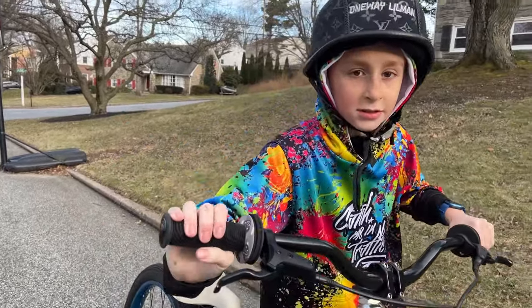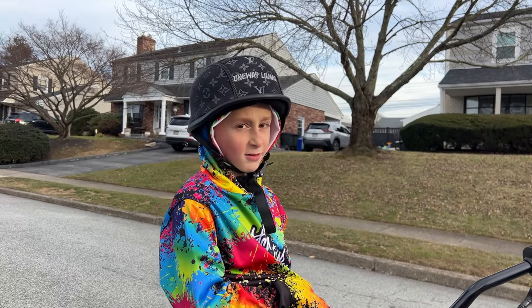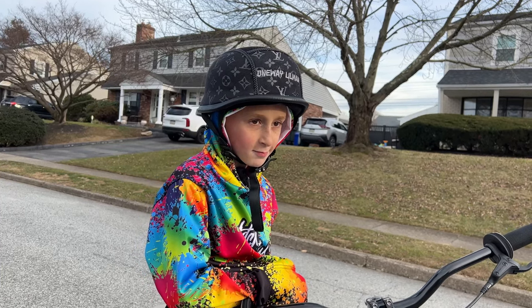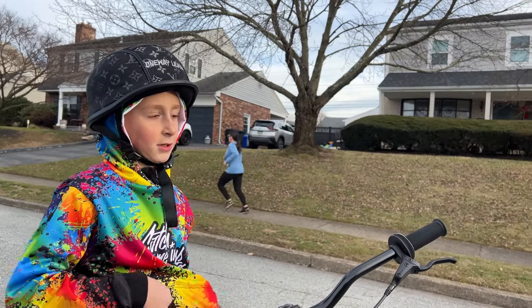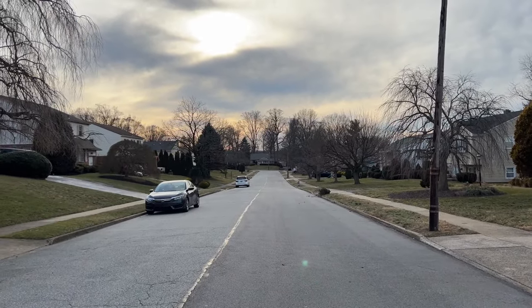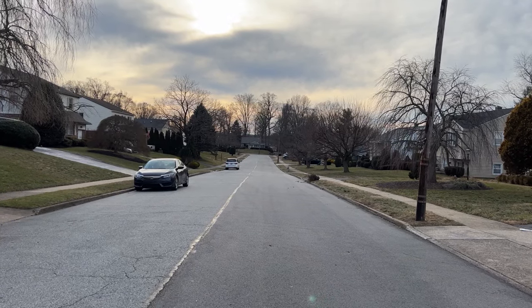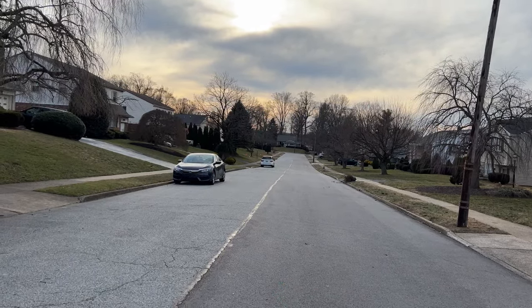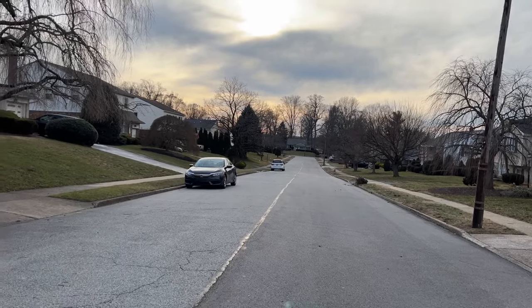Alright, let's get to this video. One thing is, you don't want to be on too steep of a hill, because when you fall on a steep hill you're just going to keep tumbling. This is the hill I'm on right now, which is perfect. It has a slight decline to it — not straight downhill or anything, just enough to be able to coast.